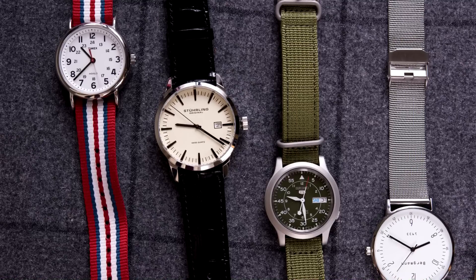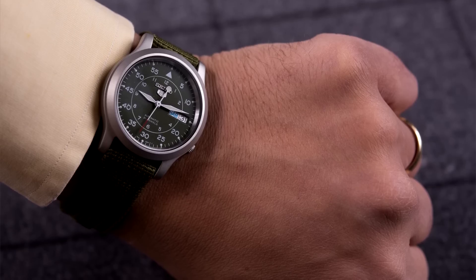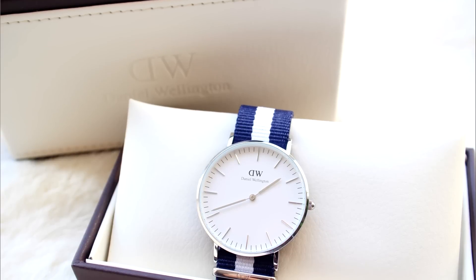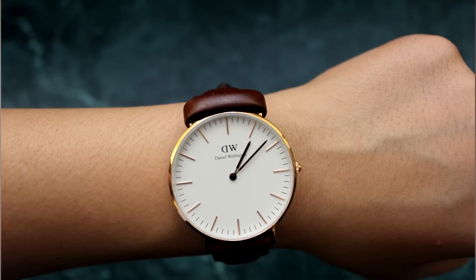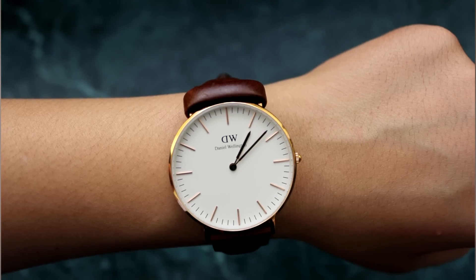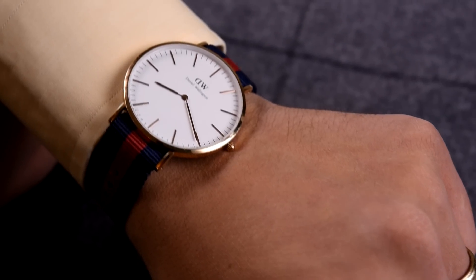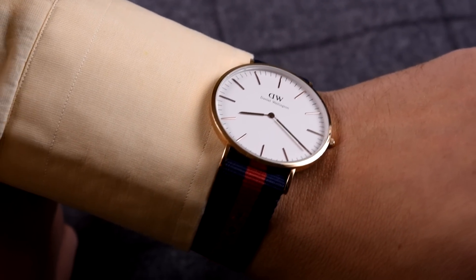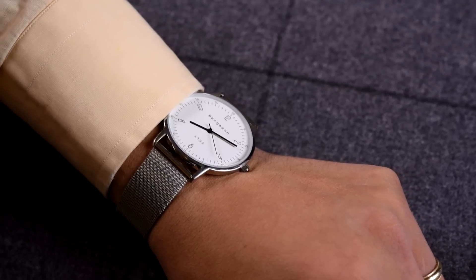In the sub-$100 price category, you find a lot of simplistic watches that are rather clean and nice. The father of these simplistic watches is probably Daniel Wellington. In recent years, they came out starting at around the $150 price segment. Now you have lots of imitators who offer similar or different simplistic and clean designs for under $100. For example, look at this Bergman watch — clean, simplistic design. This is definitely a do if you like that kind of look.